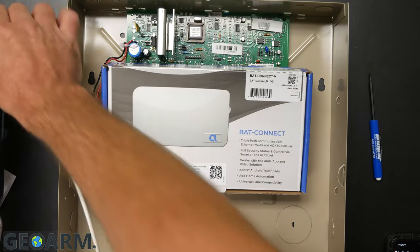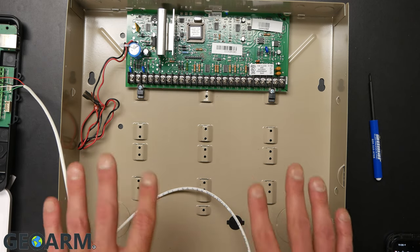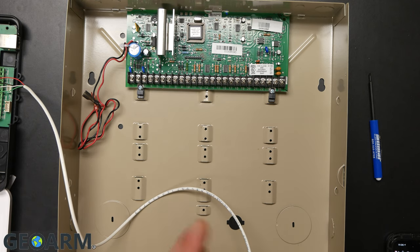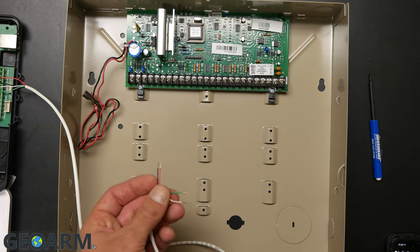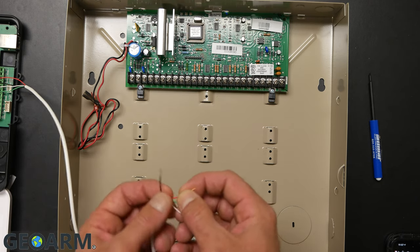Once we have this wired on this end, we'll move to the panel. Prior to doing anything with the panel, make sure it's completely powered down — backup battery and power supply completely disconnected. There should be nothing displayed on your keypads; it should be completely dead. We're going to wire this in exactly like a keypad, going into terminals four, five, six, and seven of the Honeywell Vista panel.